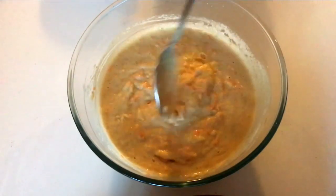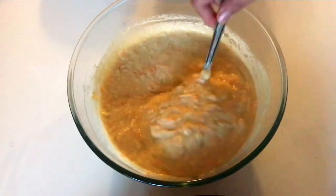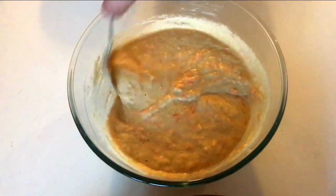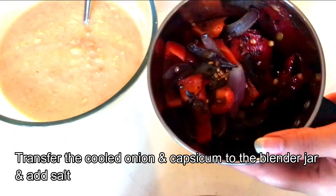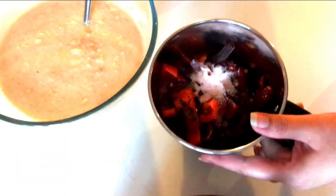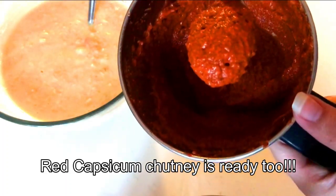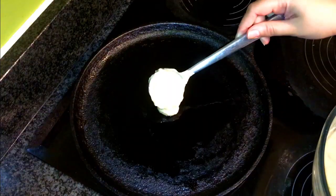This is absolutely a no-fermentation batter and recipe, which is very quick. If you want to make it a bit more soft, you can add a little eno or baking soda, but I have not. The onion and capsicum has cooled — transfer it to the blender jar, add a little salt, and quickly grind it into a chutney. I've ground it here — look at the color of the red capsicum chutney, it looks really nice and tempting!